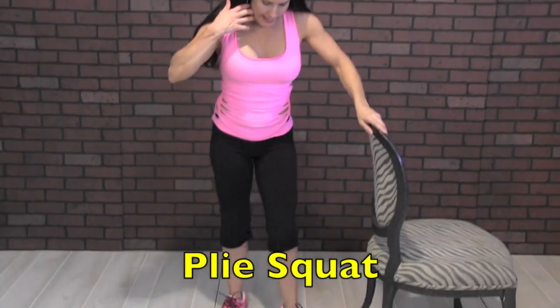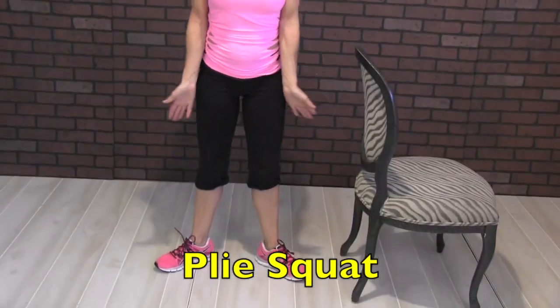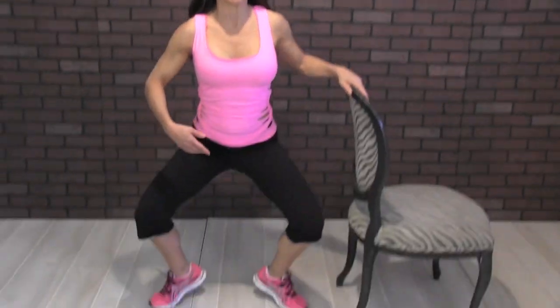Now we're going to do a little ballet move. We're going to go into second position — just having our feet a little bit toes pointed out, always nice and tall. We're going to come up on our tippy toes and go all the way down, and all the way back up, staying on those tippy toes the whole time. All right, 20 — let's do it, come on.